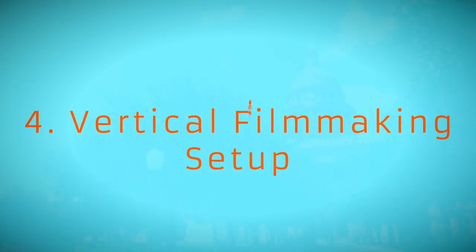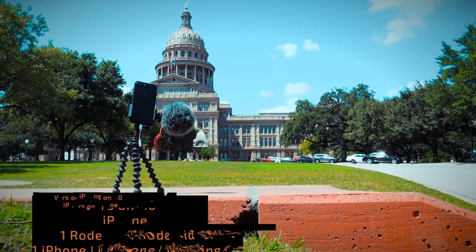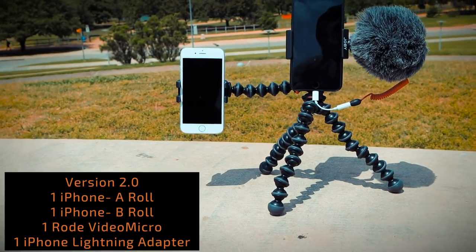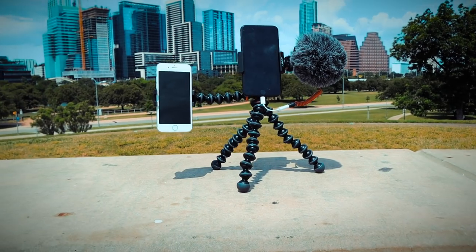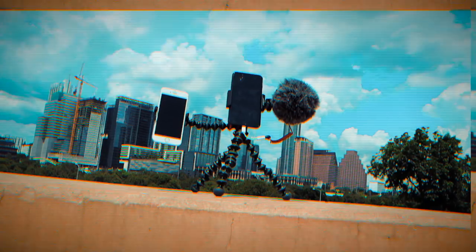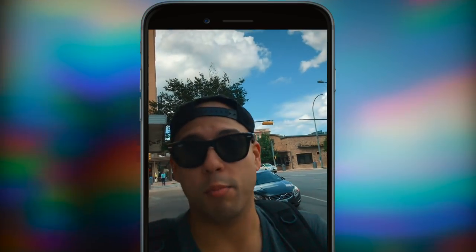The last setup to show you is my personal favorite — what I'm calling the vertical filmmaking setup. It comes in two forms and this is the first one: just flip your pro mount, attach your mic, and hit record. That's it. And if you want to get crazier with vertical filmmaking, you're going to want to attach a second phone if you have it. All you need for this setup is one extension arm. So here you're checking out the vertical filmmaking setup, which is pretty awesome. I have one phone shooting on my left angle and I have my iPhone 7 Plus as the main shooter.